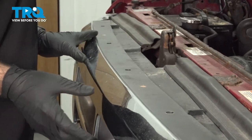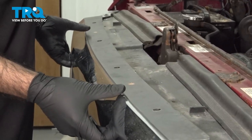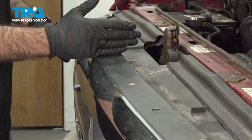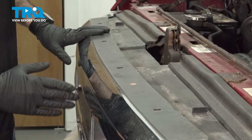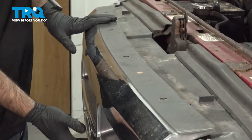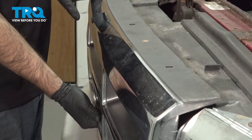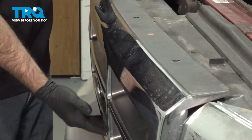Now, when you get your screws removed, your grille will want to lean forward just a little bit. If you find the center latch here, follow it down, find your Ford emblem. Directly under that, in that vent hole, there'll be another screw holding your grille in place. We'll remove that.